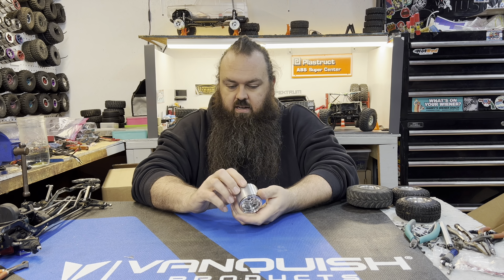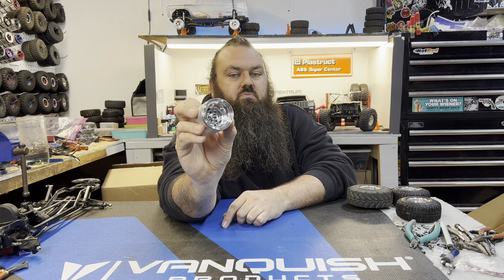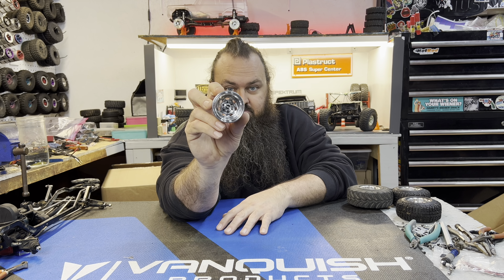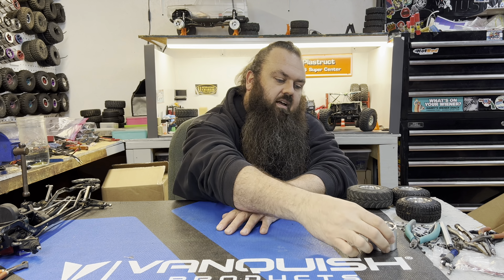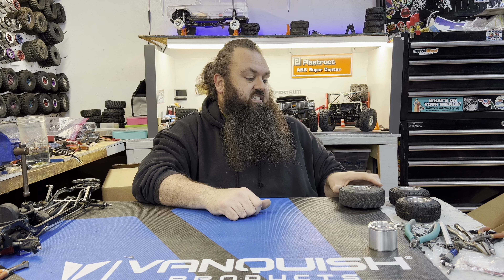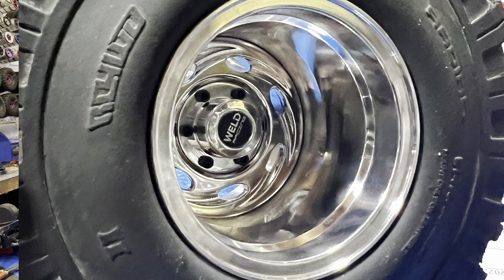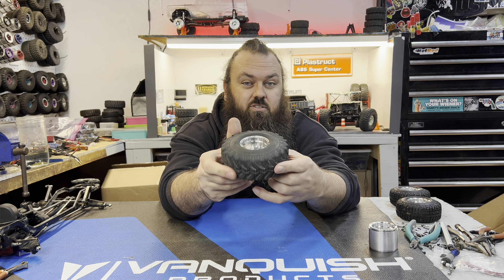Next, I got these. I got these from a fella in Turkey — his name is Ingen, I'm not exactly sure how you pronounce his name. He's on Instagram and Facebook. These are 1.9 by 1.75 wide Weld Typhoon miniature replicas, basically. I got these a couple weeks ago and I had to open them obviously. These things are sick. Here's what they look like on some 4.75 Groundhogs — they do look good. They pooch out just a little bit. With a little bit different foam they wouldn't look that bad, but I didn't want the truck this tall.